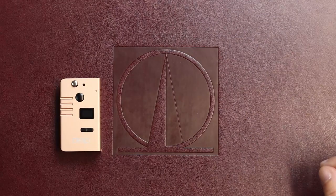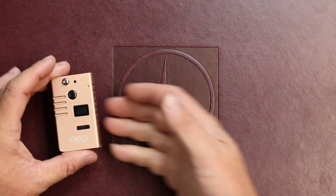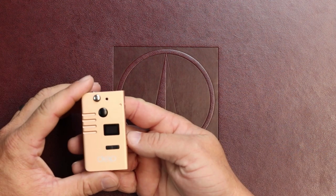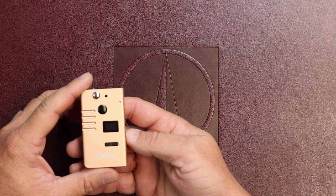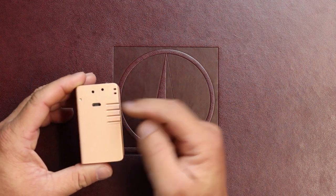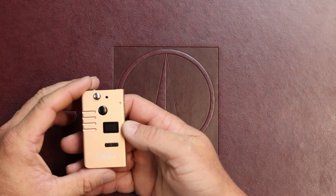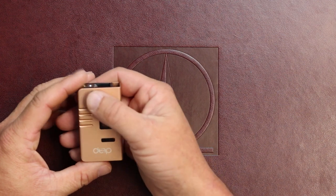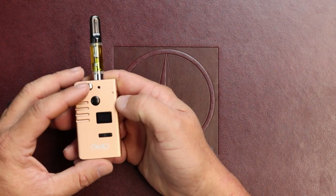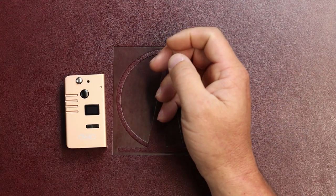Today we're going to be talking about the Deep 2-in-1 cartridge and pod device. This is a neat little device that allows you to use pods and cartridges all in one device. It does have a USB charging port on the back, a 600 mAh battery, and the 510 is on a swivel. You release the 510 by pushing on this silver button and close it the same way.